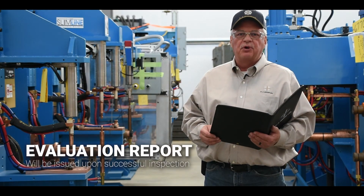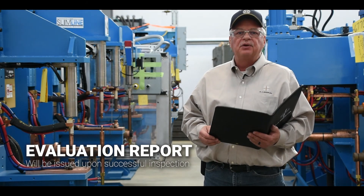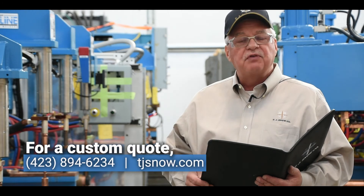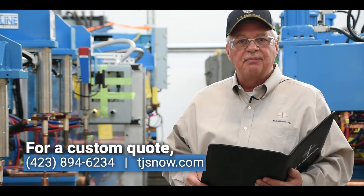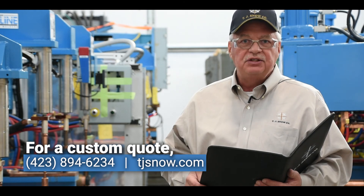A completed evaluation report will be provided to you for each machine, certifying that your machine is ready for operation. For an estimate or if you have any questions about our program, give us a call or visit us online at TJSnow.com.